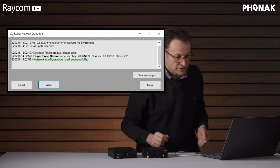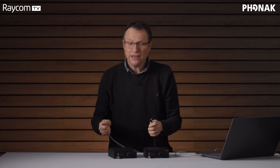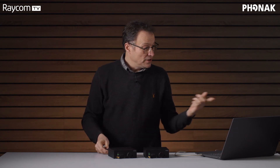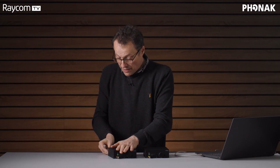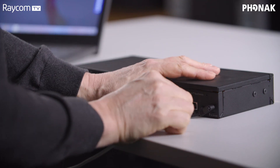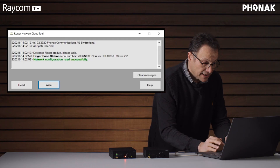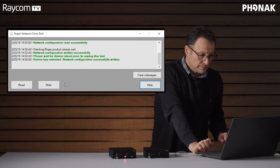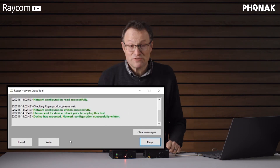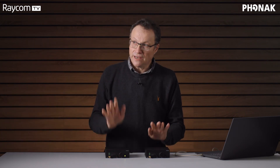Network configuration read successfully. So now disconnect. And if you need to walk to Studio 2 with this tool open you can do that — it's no problem. Then connect the base station for Studio B and simply click Write on the tool. Network configuration successfully written. So these two base stations are now essentially the same thing.